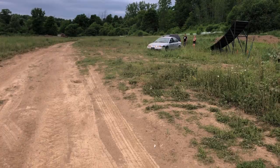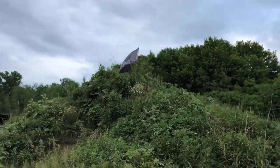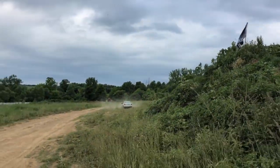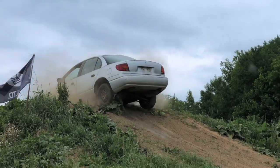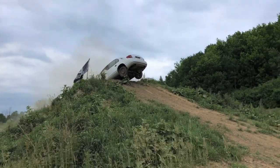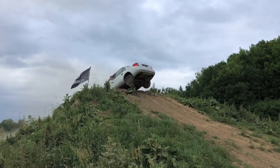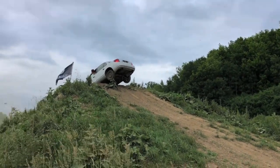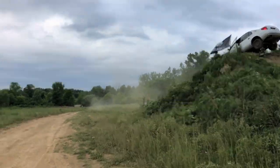Marcus is gonna attempt getting over the freestyle landing backwards. Justin did it forwards in the Escape, now he wants to do it backwards in the healed Saturn. You didn't fully commit - you gonna make it off, or you hung up? I'll get Justin to push you off - it'll be more interesting than me rocking it.